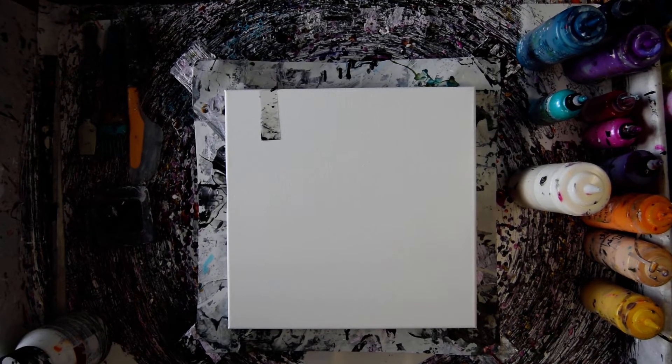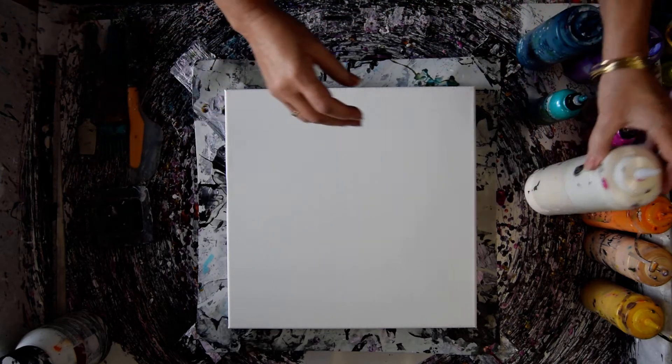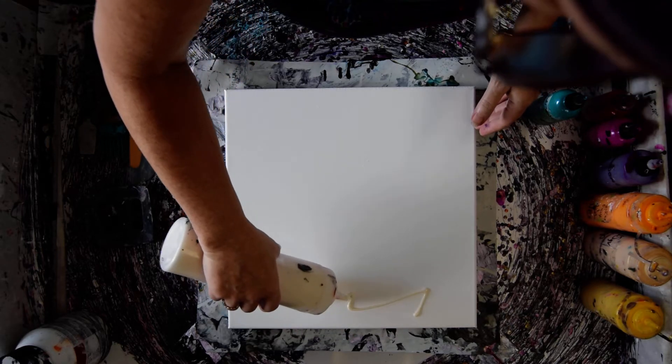Hello again. It's Priscilla Batsell in Spring Hill, Florida at Expressionist Fluid Art Studio Gallery. I want to do a painting reminiscent of one I just saw myself do earlier today, and I want to use my abalone as a sort of a sketch tool.